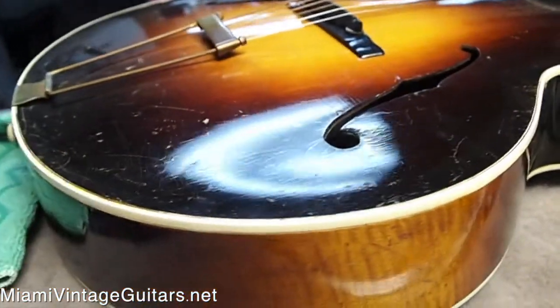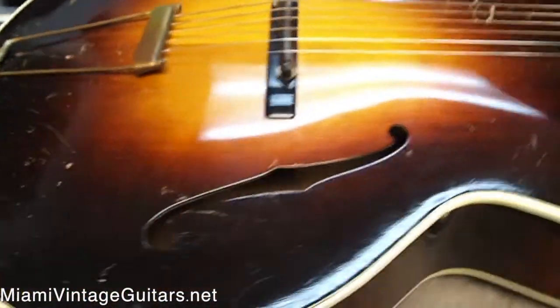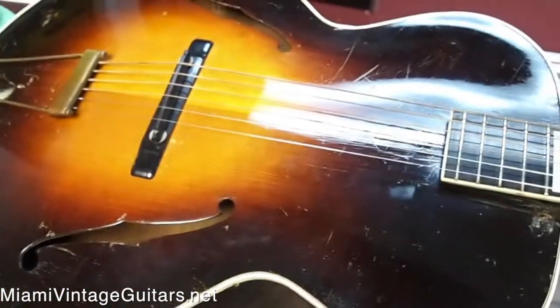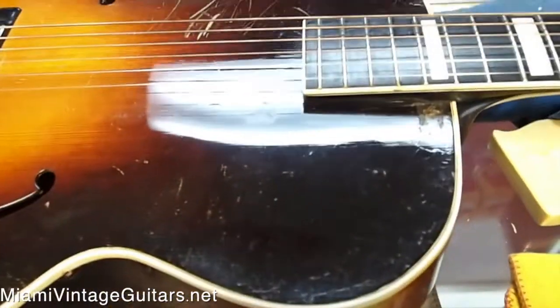It has a real beautiful sunburst finish, back and sides. It's been aged beautifully. Somebody obviously loved this thing and played it quite often. A little bit of wear on the neck and stuff. It has a maple neck with a walnut strip in the center, which is pretty cool.